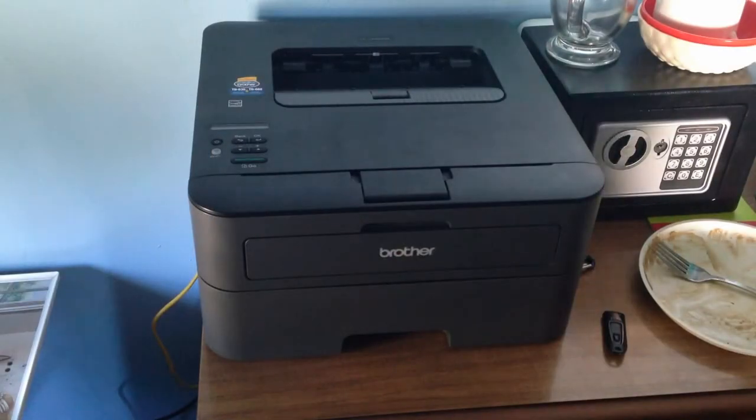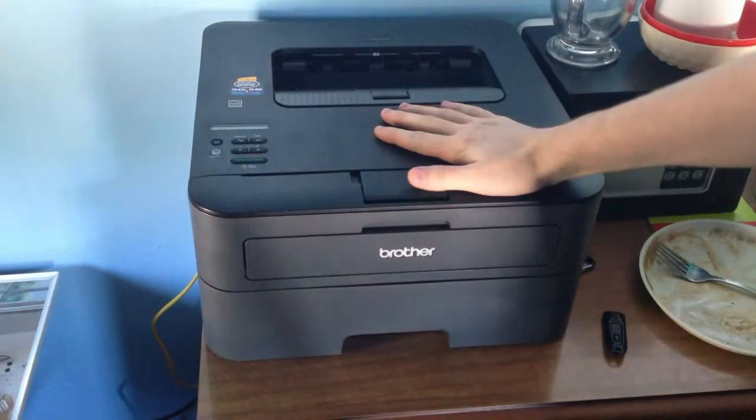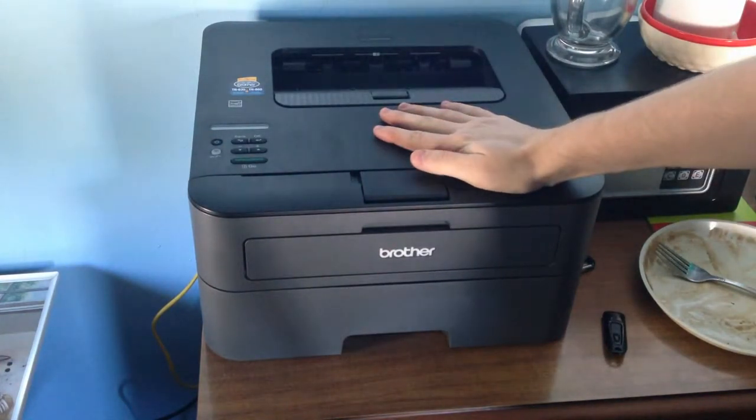Hey guys, my name is JumboBoy, and in this video we are going to be showing you how to essentially change your toner cartridge, because that's one of the easiest things that you can do.